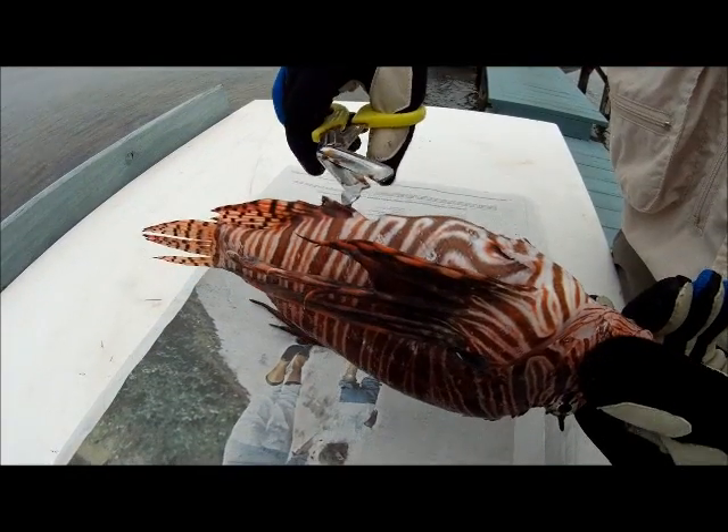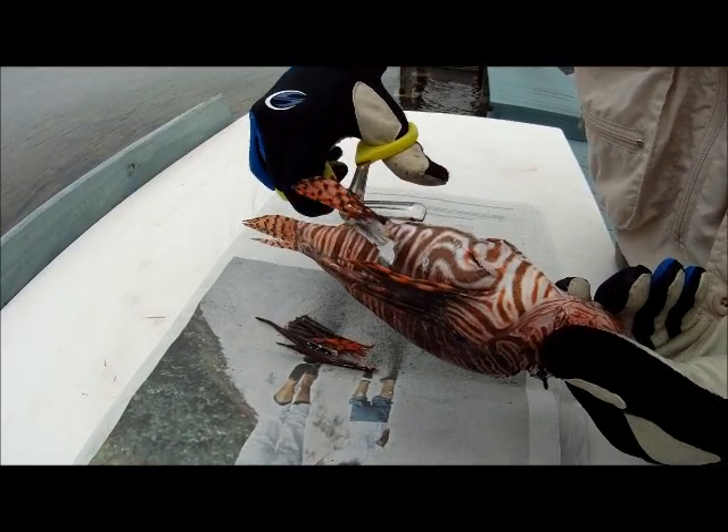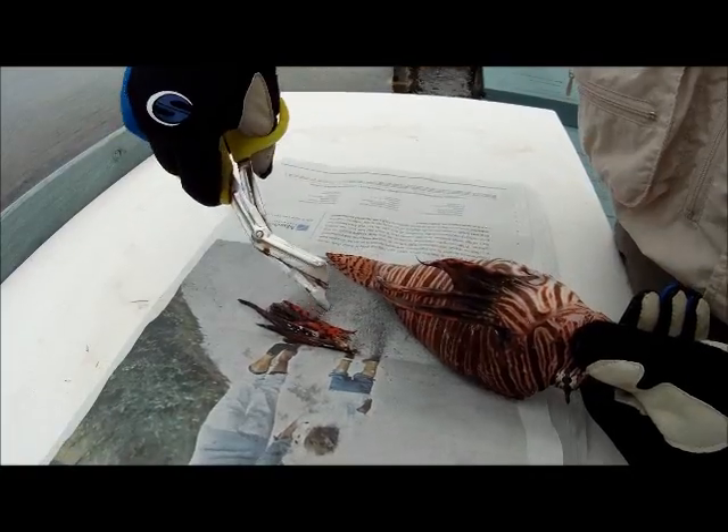While I'm still on the bottom here, I'm going to go ahead and get the anal fin the same way — from back to front, as close down as I can. I'll add that neatly to my pile there.